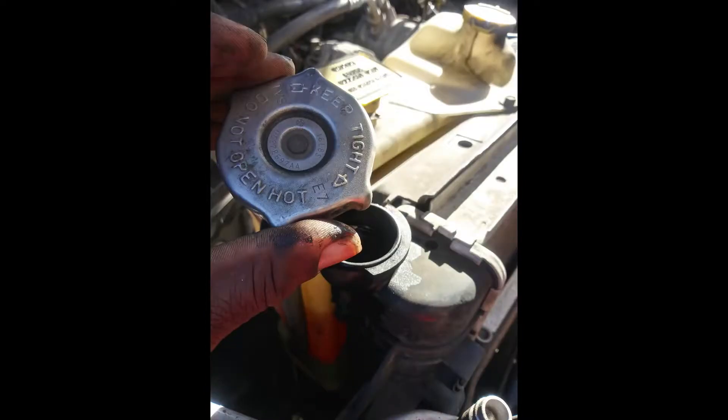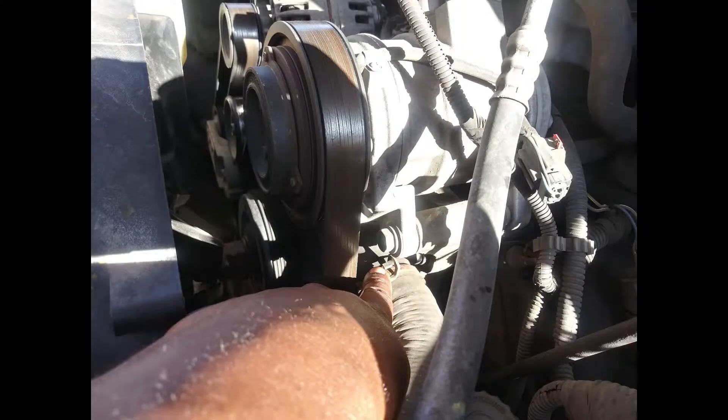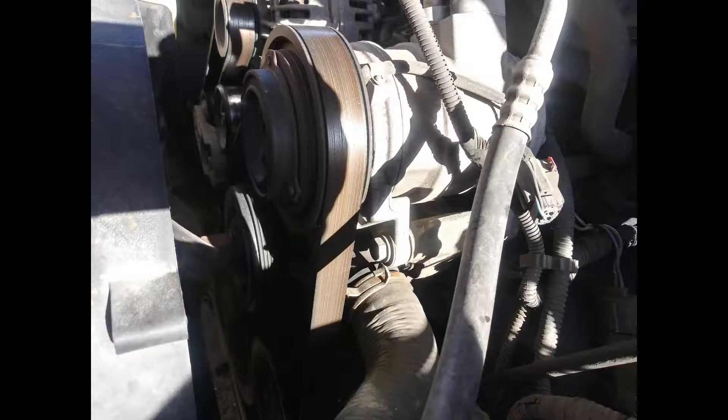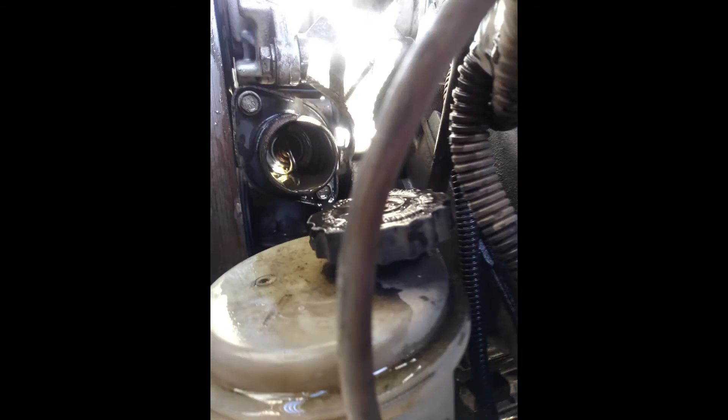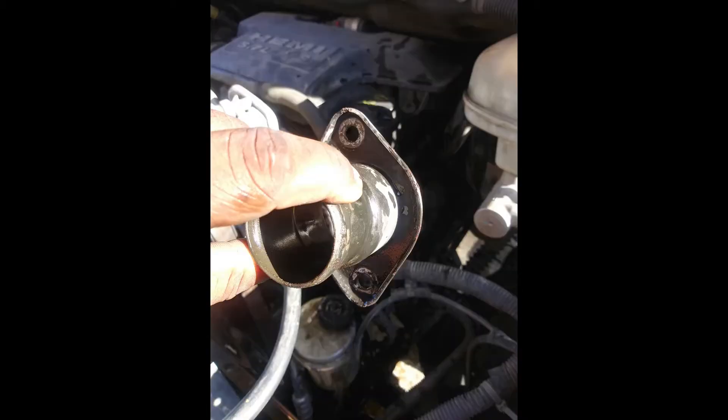In order to replace the thermostat, you have to drain the coolant out of the truck, remove the upper radiator hose clamp, then remove the upper radiator hose, and then you can actually see the thermostat inside the thermostat housing.